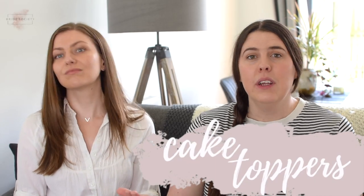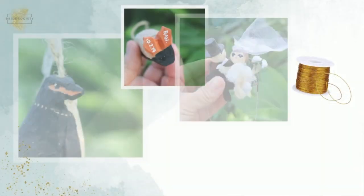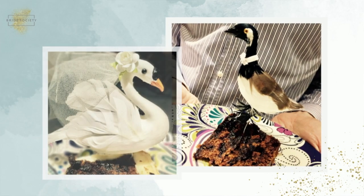Moving away from flowers — depending on the kind of cake topper you have, this is something you can maybe turn into something else to keep after the wedding. If you're having figures on top of your cake or something made, that could easily be turned into Christmas tree decorations. So if it's not something you want out all year round, you can bring it out each Christmas and hang it on the tree. Or indeed, you could bring it out on your anniversary each year and stick it in your dessert at the end of the night to celebrate.